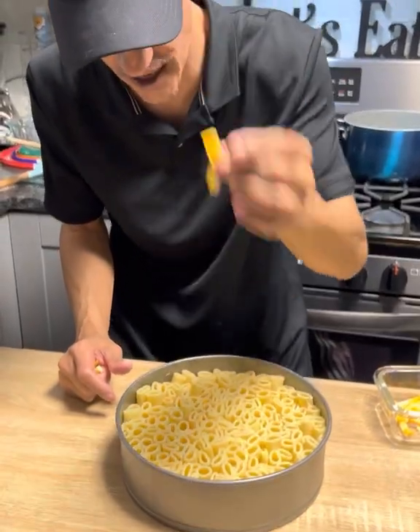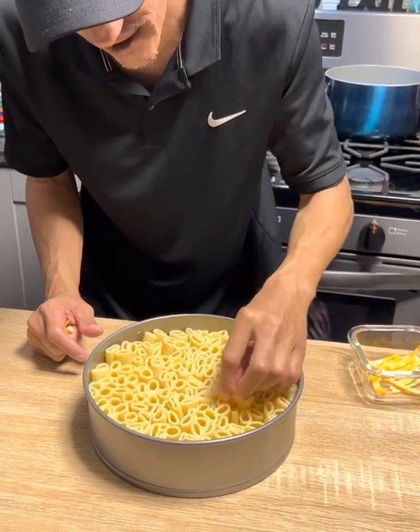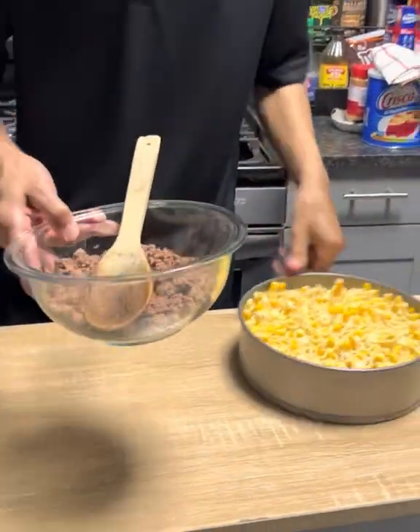Now we're gonna take — you can use mozzarella or a swiss blend cheese — and we're just gonna stick them in each hole. This is actually string cheese, and it's gonna look like that.